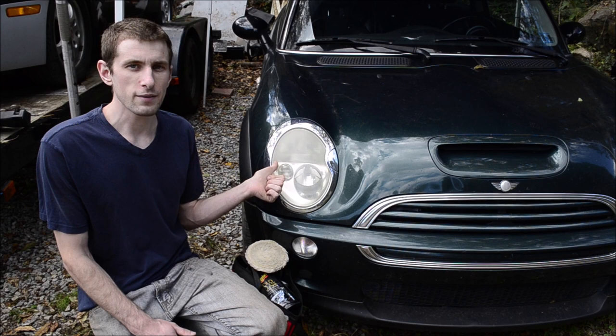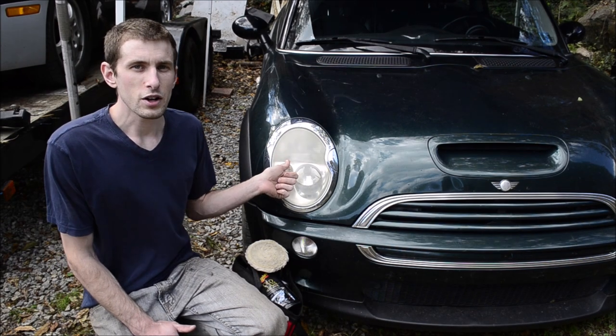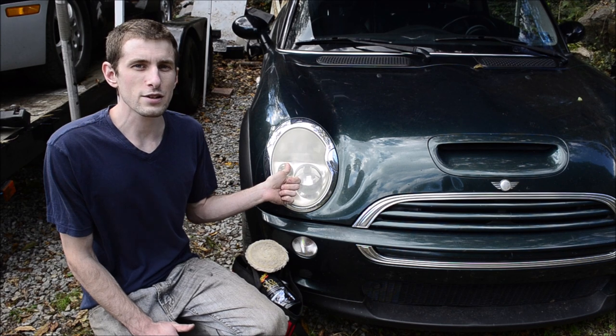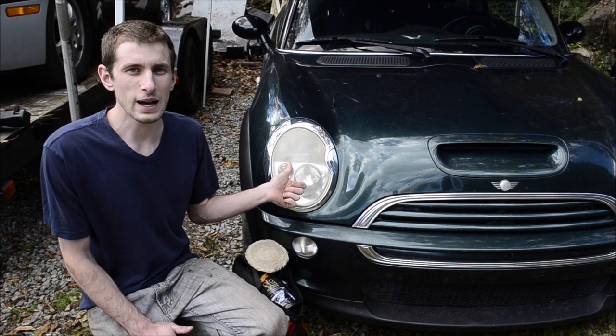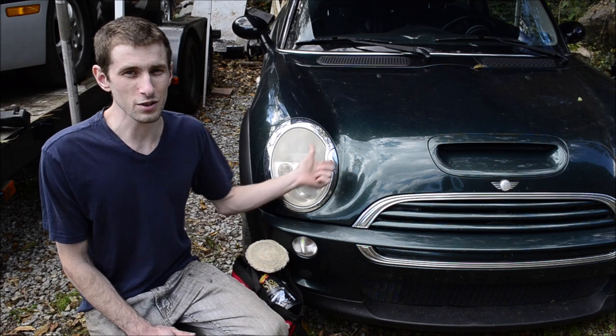So I'm restoring the headlights on my Mini Cooper again. I did this once before and it lasted a decent amount of time, and you've got to be realistic. If these don't last from the factory, they're not going to last from doing some toothpaste repair or brake fluid or whatever you're going to do to your headlights.